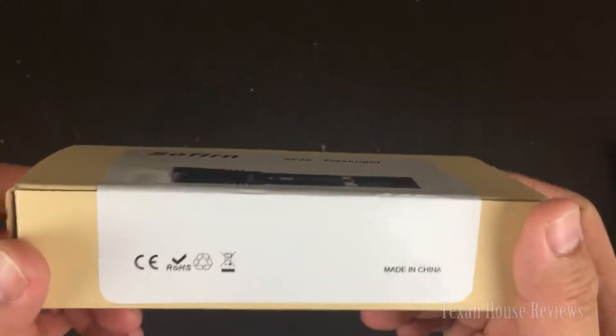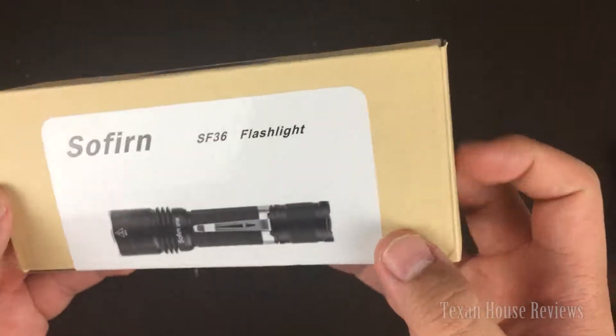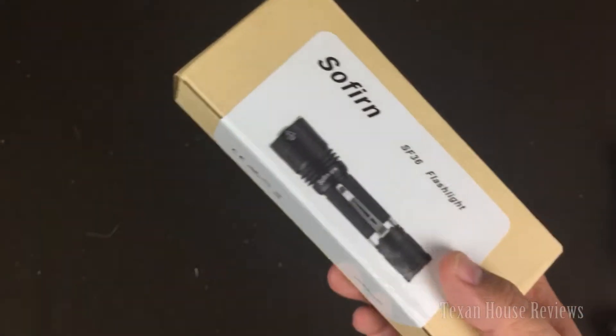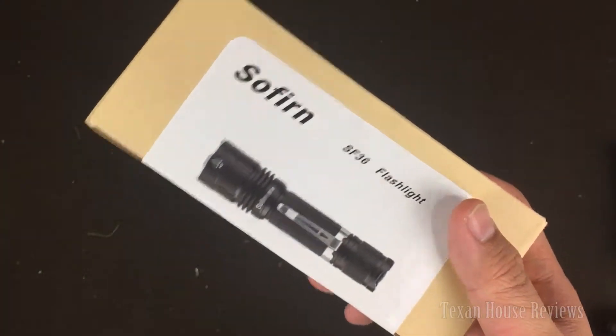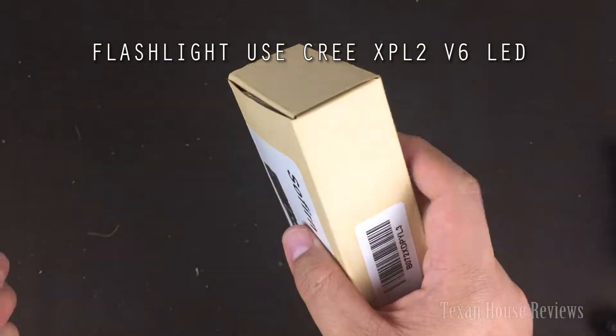I have a new flashlight here to show you today. This is a very cool flashlight that uses the XM-L chip. I'm not sure what version chip this is — I'll let you know in the video.